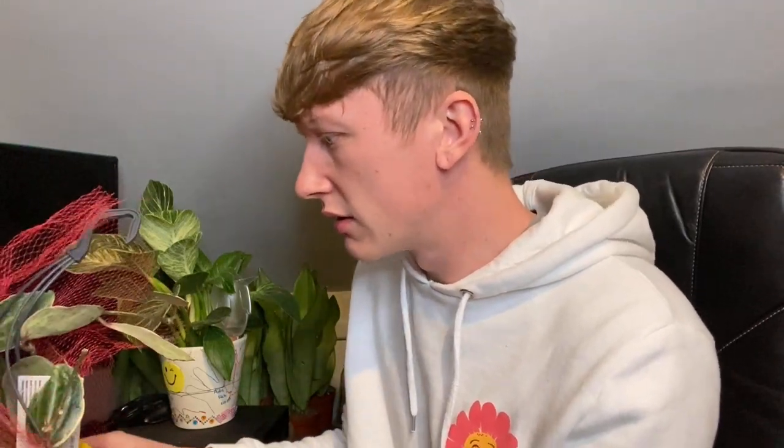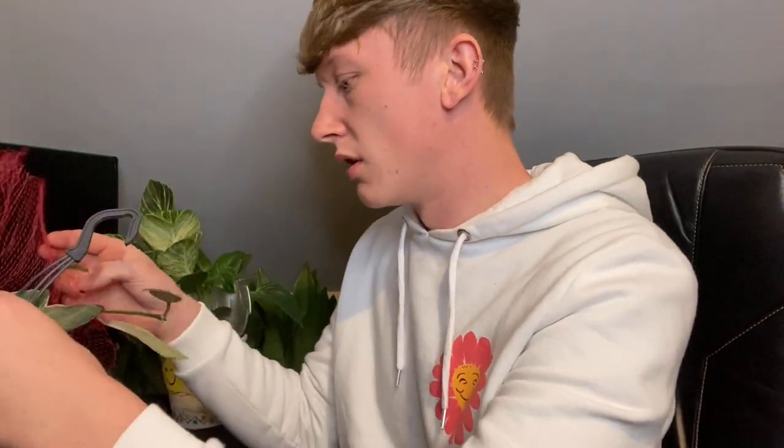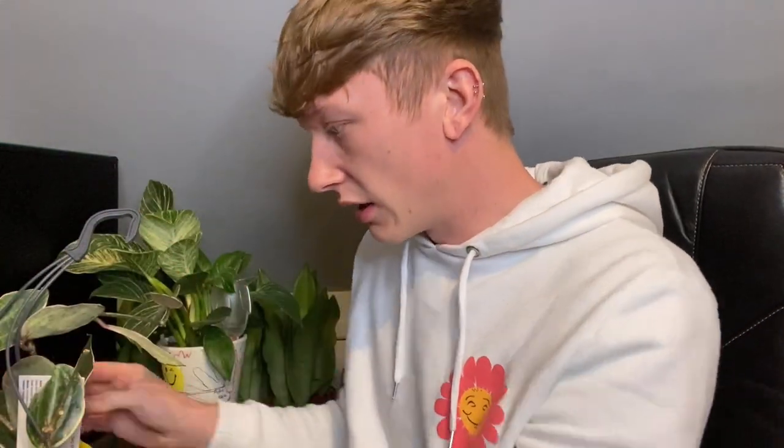Some of the stems — oh, that stem is completely snapped, that's a shame. I'll be able to take a cutting of that. You can see it — this stem here is actually completely snapped.